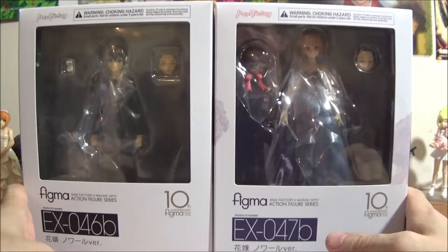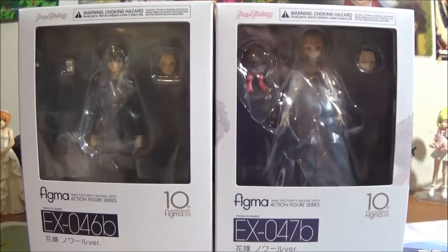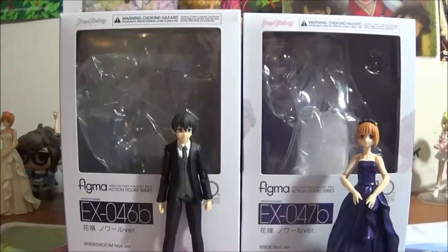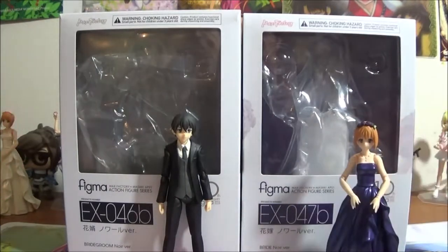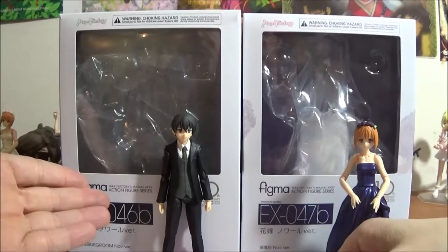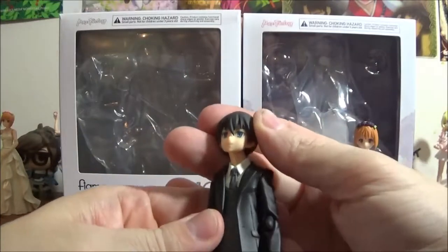I am going to take a moment and be right back and have them out. Okay, we are back with our two figures out. We will start with the bridegroom, as he is EX-46.